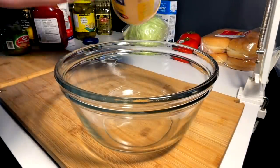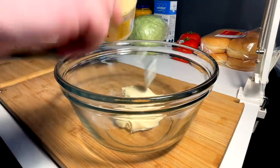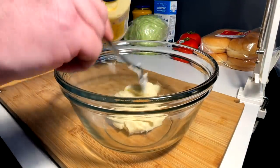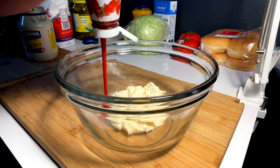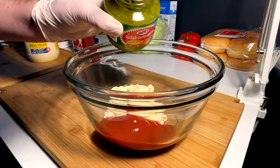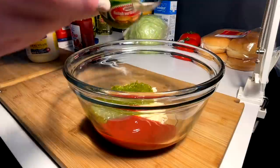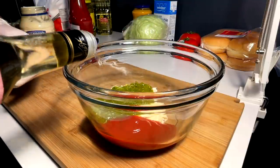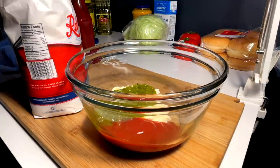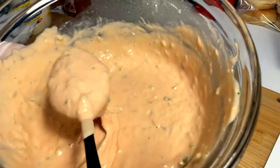It would not be In-N-Out animal style without their famous spread. I'm eyeballing this but I know the ratios: about a cup of mayo, six tablespoons ketchup, four tablespoons sweet relish, one tablespoon vinegar, one heaping tablespoon sugar. Mix that up — there you have it, In-N-Out spread.